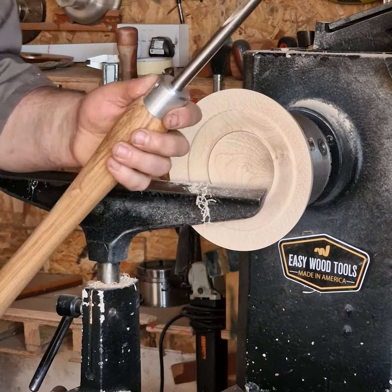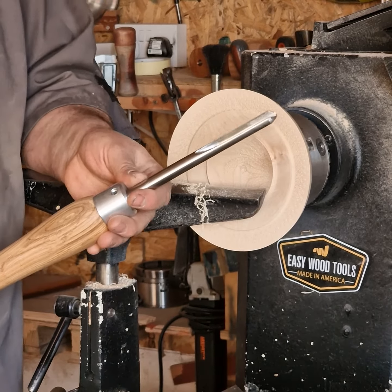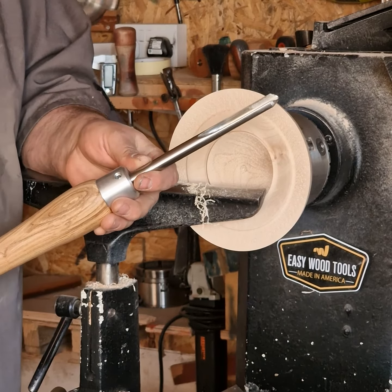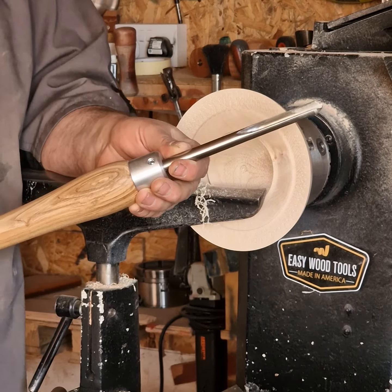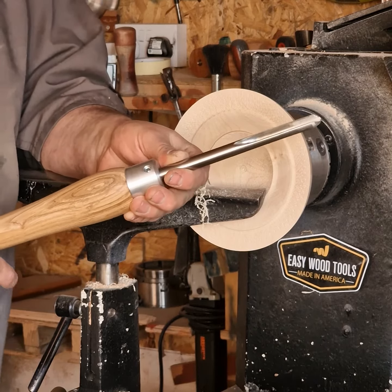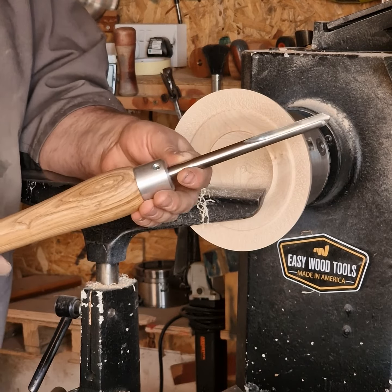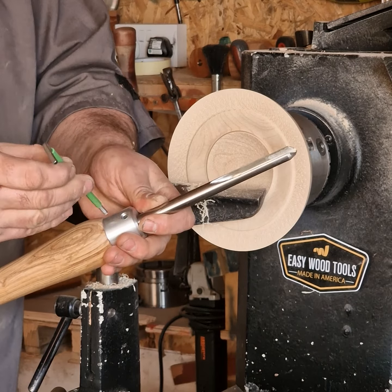I'd like to introduce a new handle system. It's an aluminium body inserted into a wooden handle, so the wooden handle you guys make out of the choice of timber that you like, so the size is perfect for you. It's a very bespoke product for yourself.